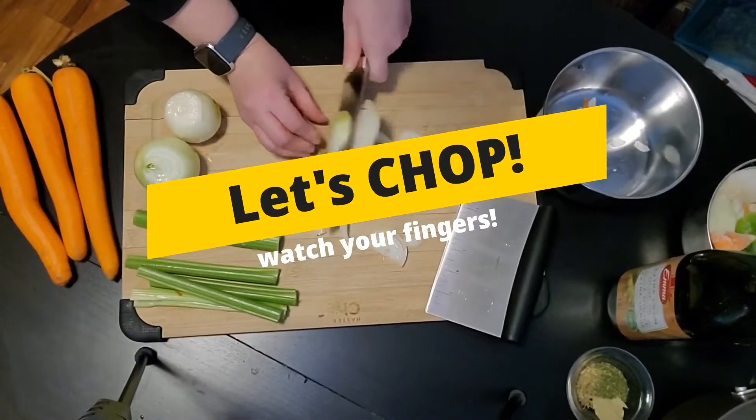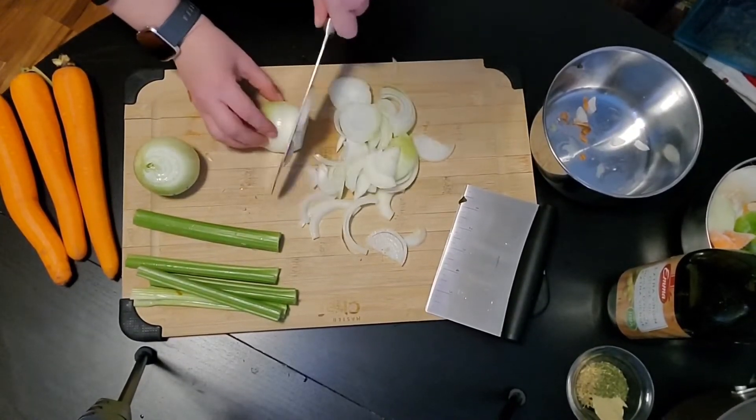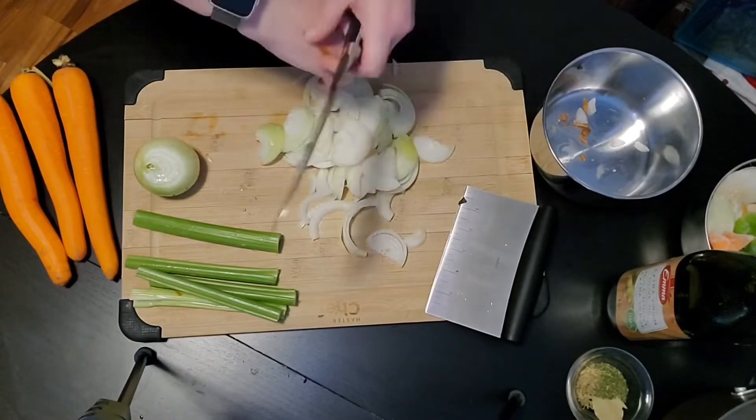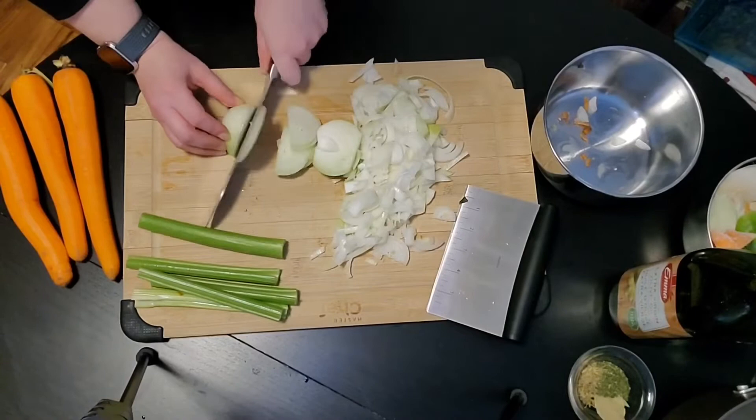Time to chop. I'm going to do a rough chop for my onions, celery, and carrots. You can chop them as finely as you like, but because we're going to be boiling it down, I'm not going to be too careful — just going to put them in together.